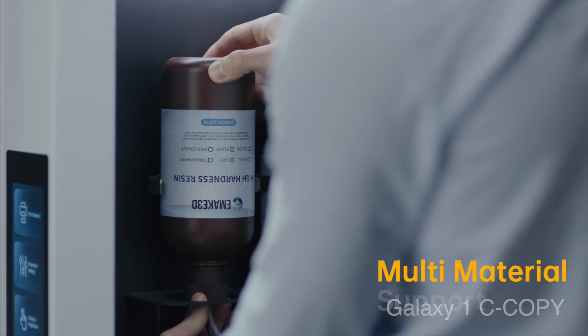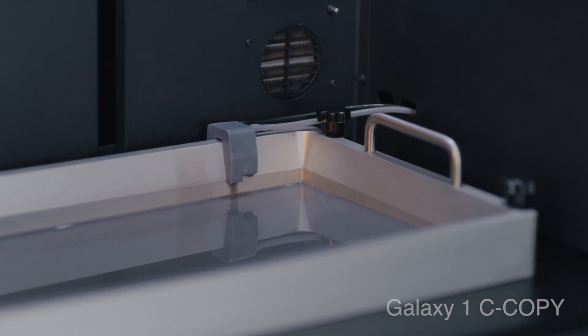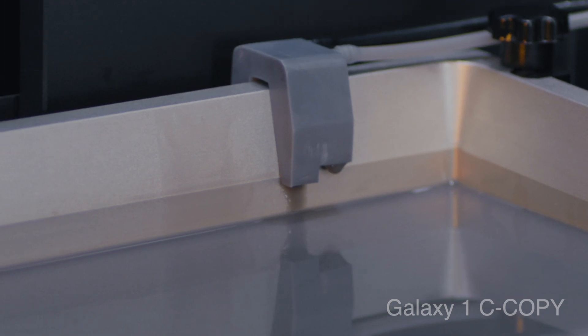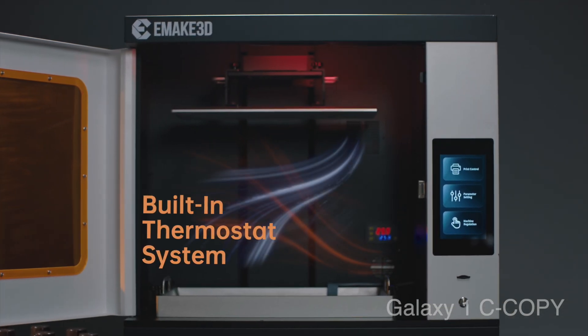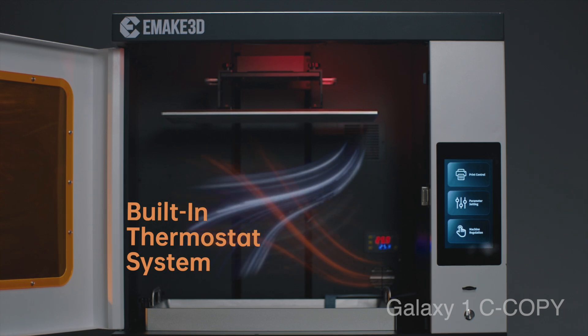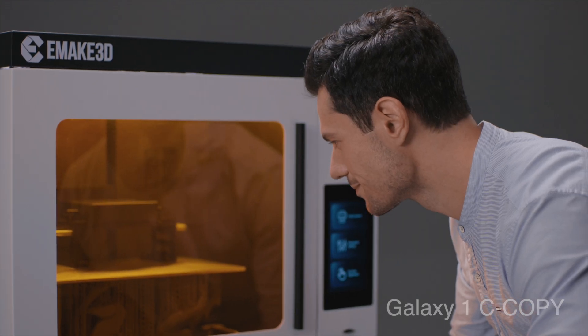The auto resin feeding allows long print sessions between refills to ensure the integrity of your work. The built-in thermostat system lets you print consistently every time for any application. The air purification system creates a fresh and clean environment for your creative ideas.